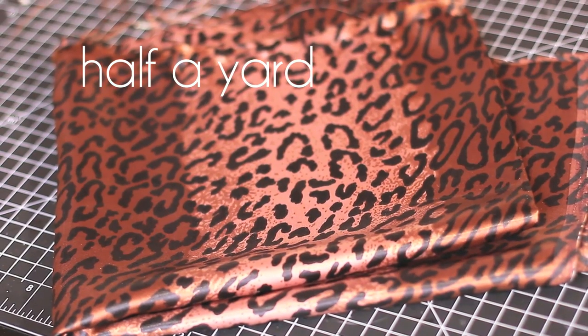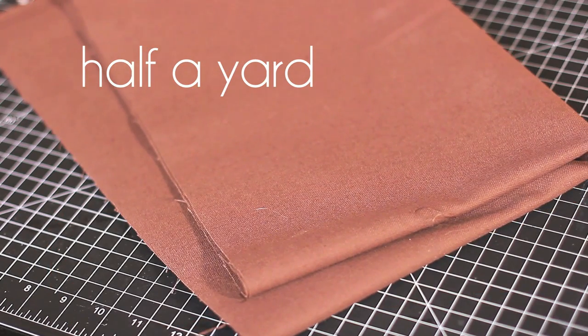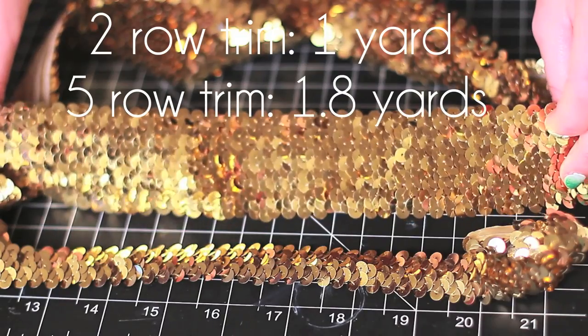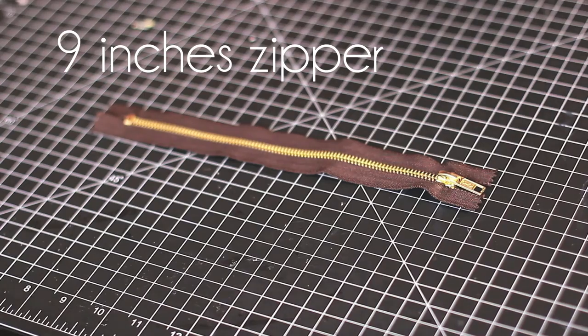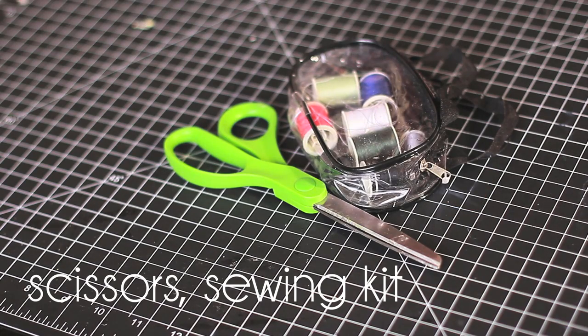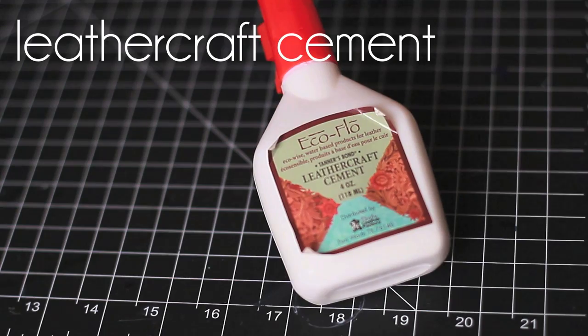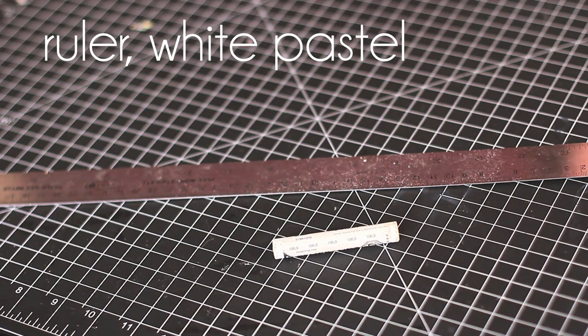You will need satin leopard fabric for the lining and canvas fabric. For the sequins you will need one yard of the two row sequin trim and two yards of the five row sequin trim, a zipper that's at least eight inches long, scissors and a sewing kit, and leather cement — my favorite fabric glue of all time.